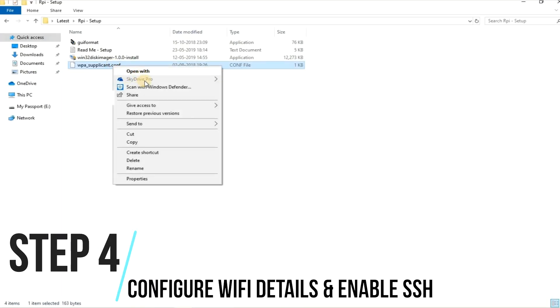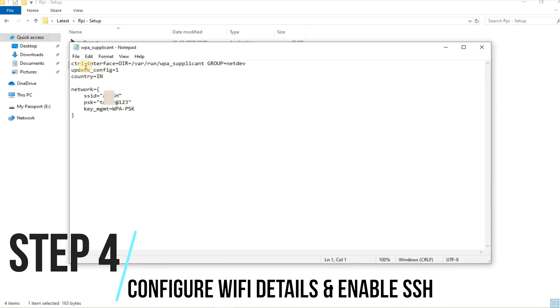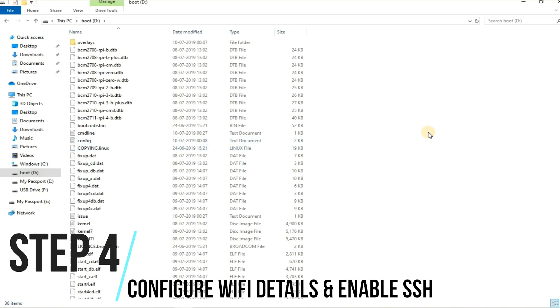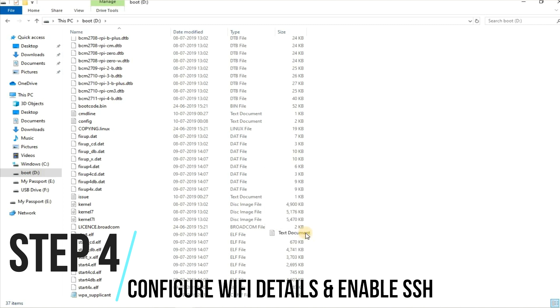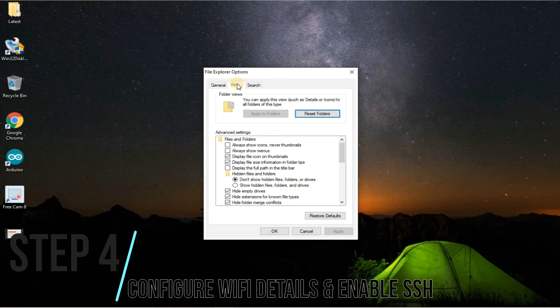Step 4: Now we need our Pi to be connected to the internet, so we will add the Wi-Fi details. Find the link below to download the WPA supplicant config file. Copy this file to the boot directory of the SD card. Next, we need to enable SSH. To do so, go to the root directory and create a file named SSH without any extension.